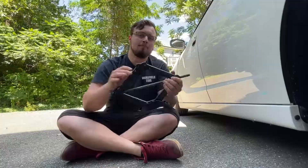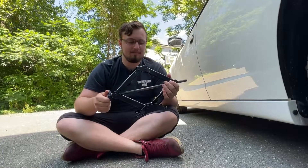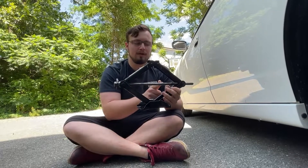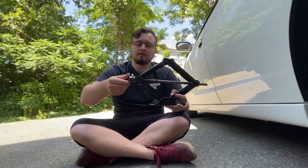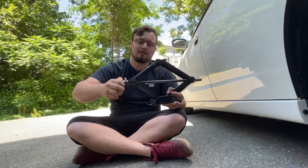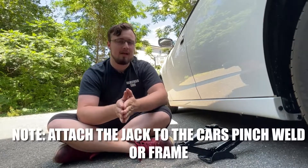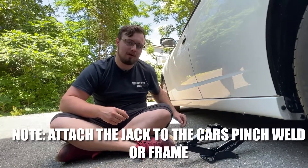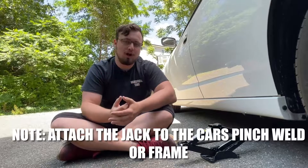Now that I've broken loose all five, I'm going to get the jack and lift the car. Most cars will have a jack inside that looks like this — it's a little funky shaped. Basically, this bolt that goes all the way through is going to raise and lower the top part. Twist it to the left to lower, twist it to the right to raise. Most modern cars have a pinch weld instead of a frame — a pinch weld is basically a thin piece of metal that runs along the entire side of the car, and that's where you're going to put the jack.